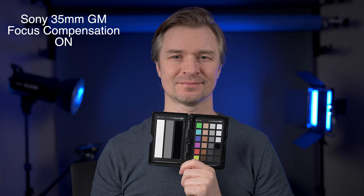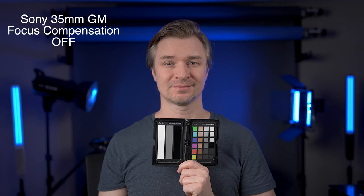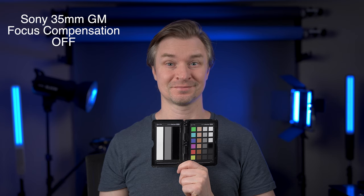Here it is with the focus breathing compensation on. Then I turn it off on the same G Master lens and it is much wider, as you can see. But I wouldn't leave it in this mode because it focus breathes too much and that is distracting if I am displaying objects to the camera or if I'm moving around too much.